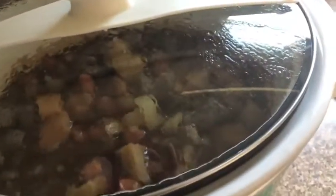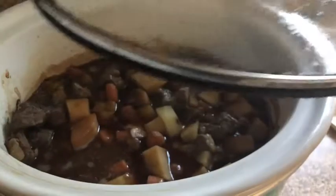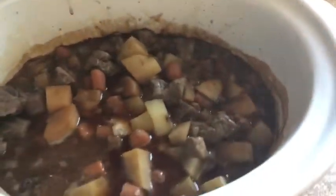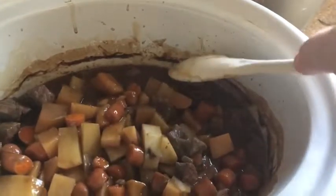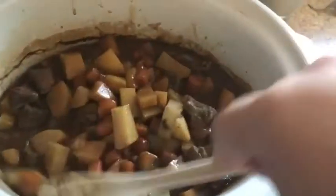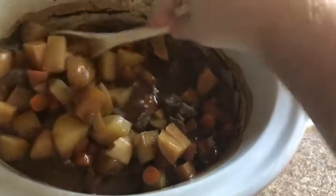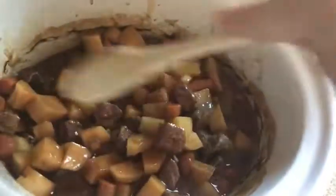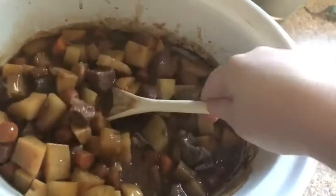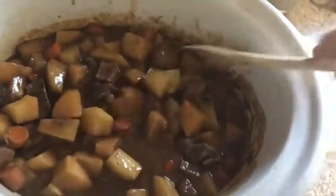All right, you guys, it is 2:40. I don't even remember what time it was when I put this on — I know it was a little after eight. So we're going to check it out. Smells really good. She's looking yummy; she's also killing my crock pot. I think this is going to be super yummy with some buttered bread. Look at that — you got a nice thickish sauce. It's going to be great.